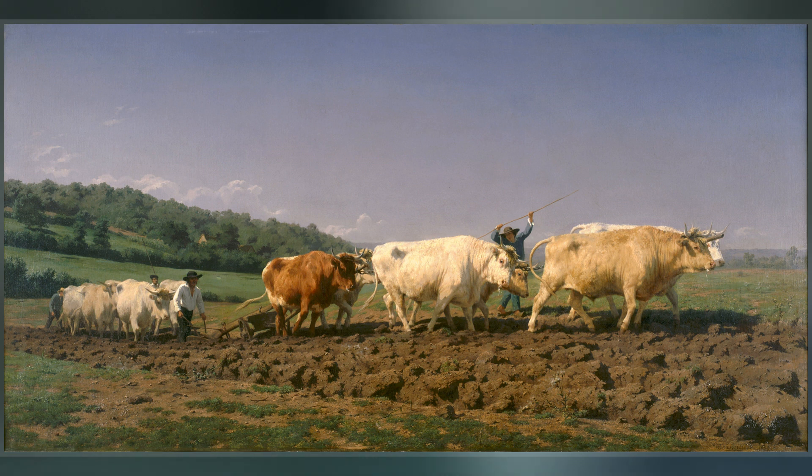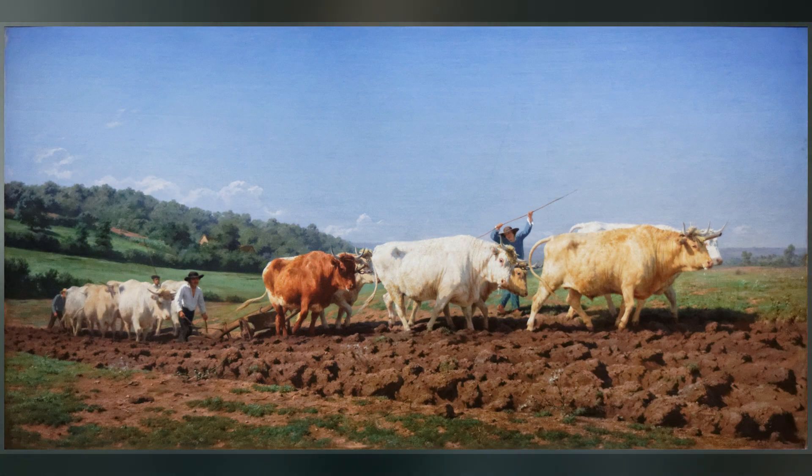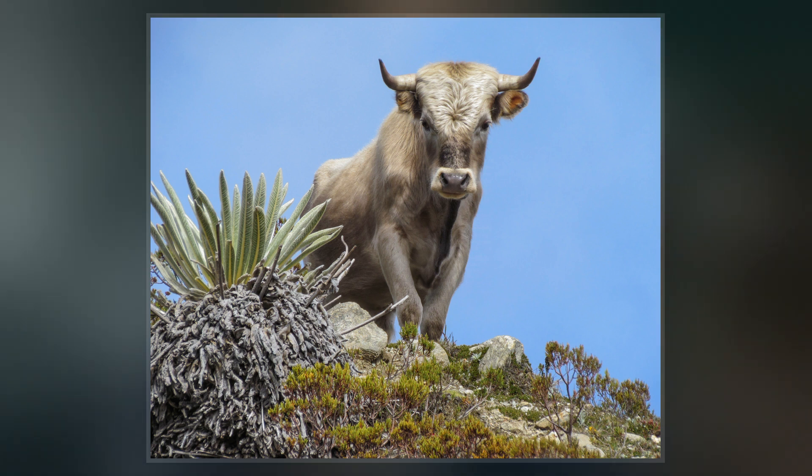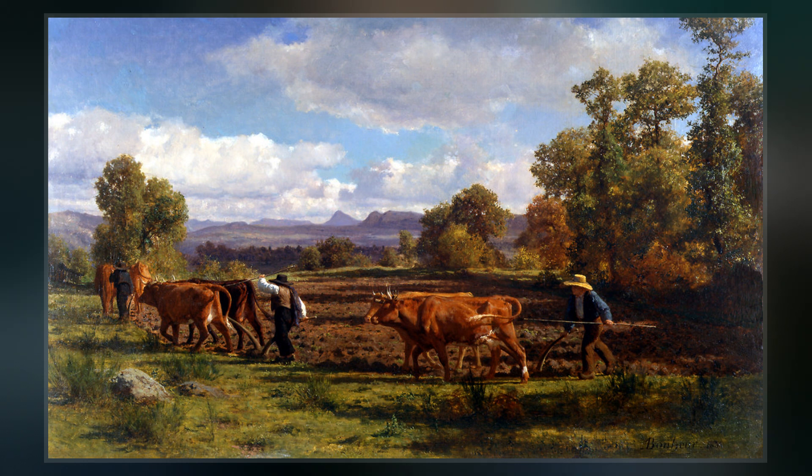The Nivernaise, the area around Nevers, was known for its Charolais cattle, which were to play an important role in the agricultural revolution that took place in the area in the 19th century. Rosa Bonheur gained a reputation painting animals, and Plowing in the Nivernaise features 12 Charolais oxen in two groups of six.